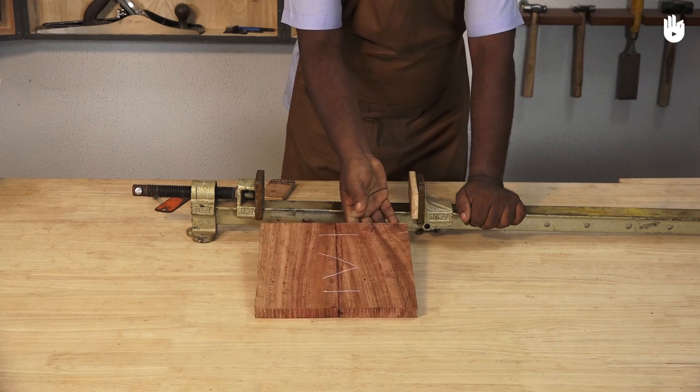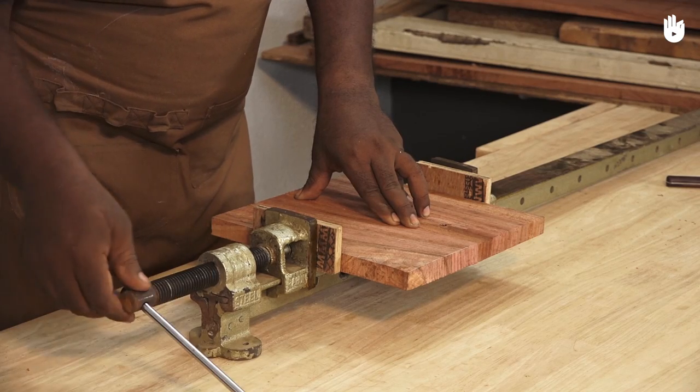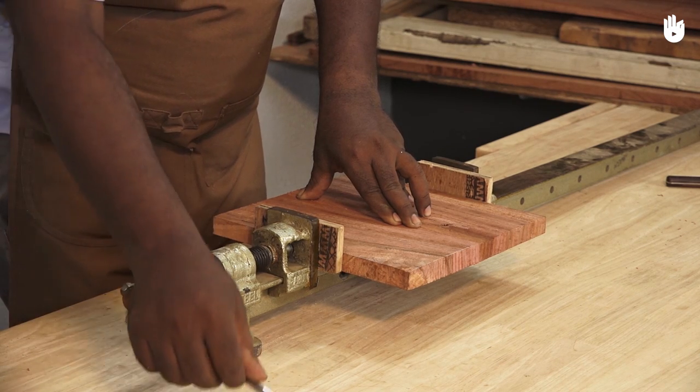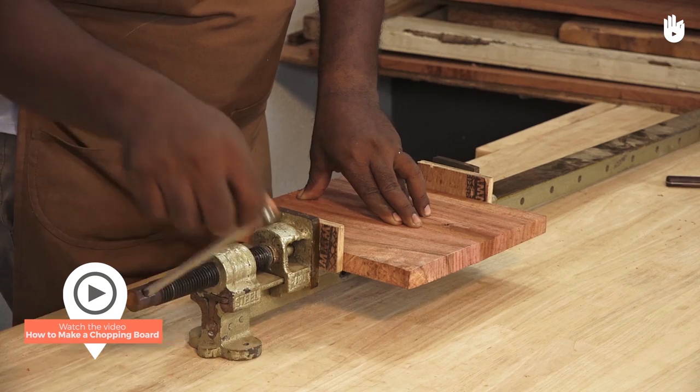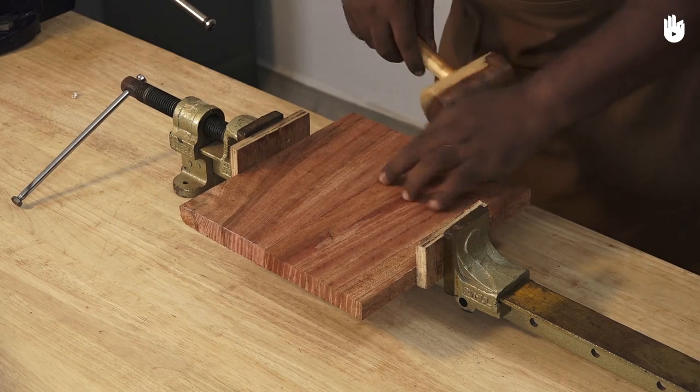In this video you will learn how to make an edge-to-edge joint. The edge-to-edge joint is one of the most basic woodworking joints. It is used in making wide boards for table tops, chests of drawers, or side boards.